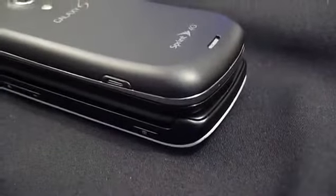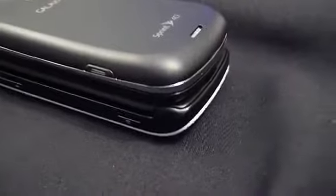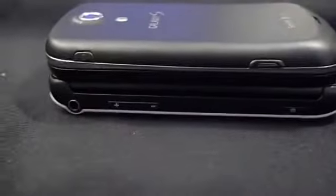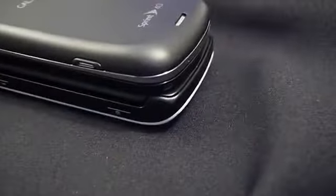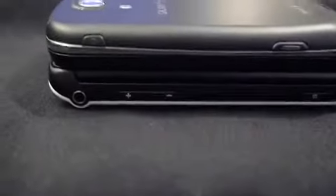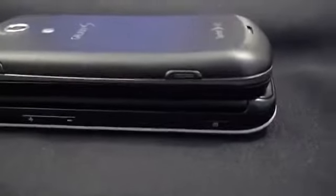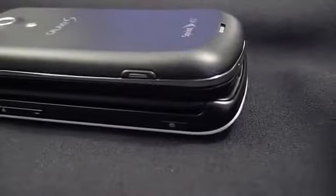Compared to my daily driver, the T-Mobile Sidekick 4G is about the same size, width, length, and weight. It's just a little bit longer over here, and due to the way that the edges roll up on either side, it lends itself to a slightly better feel in the hand, insofar as holding it in landscape versus portrait mode.